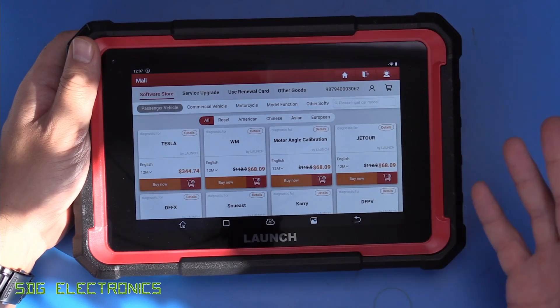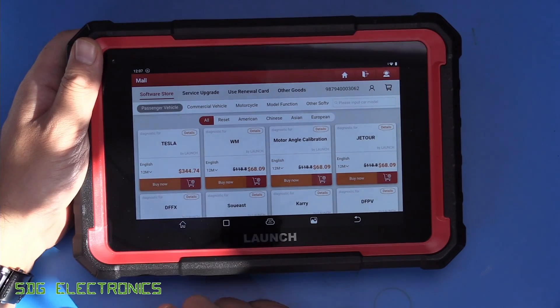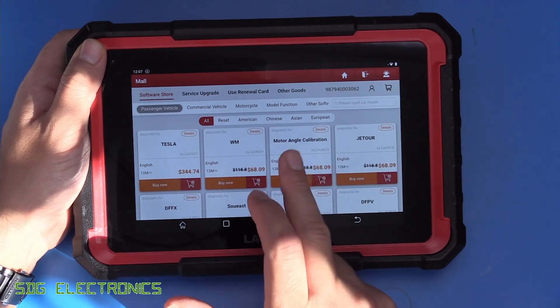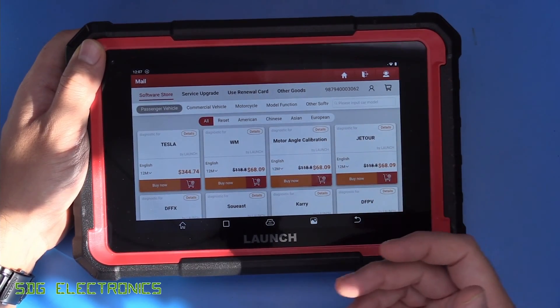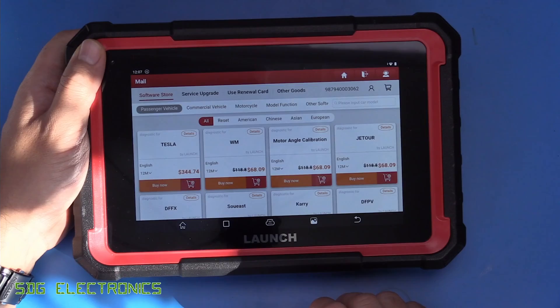If you only ever look at certain brands of vehicles, you might just be able to pick that brand. For example, Tesla - which is one of the more expensive ones - is $344 for 12 months, but it gives you full diagnostic capabilities with that brand. Or if you only want to do certain functions, like DPF diagnostics, you only need to pay for that specific functionality at something like $12.68.